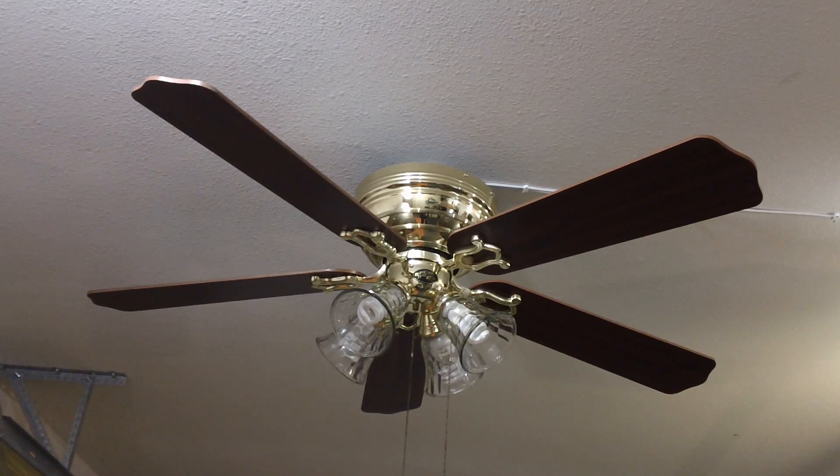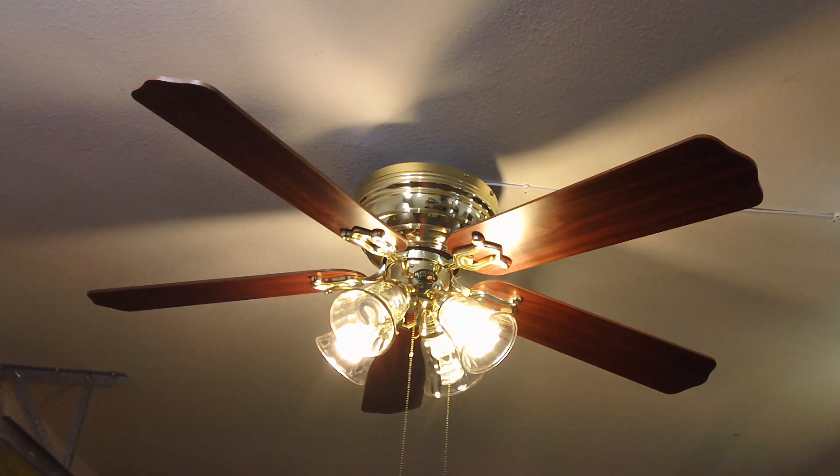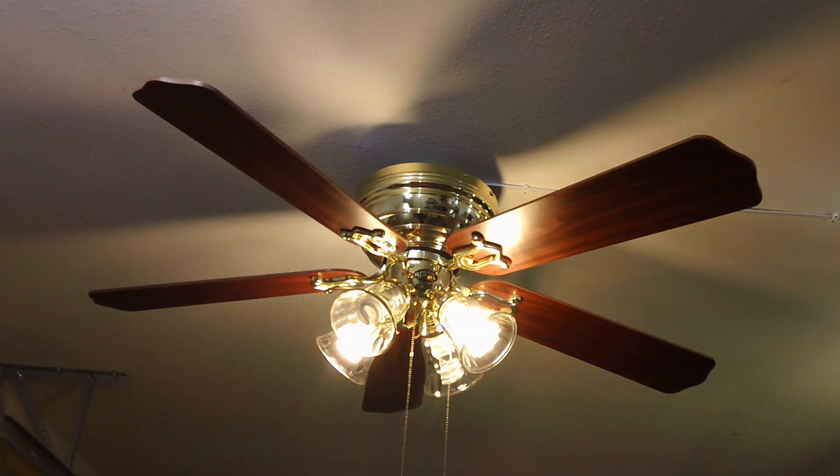I'm going to demonstrate it for you guys now, starting out with the light kit. Since it's on a three-way pull chain, I'll start out with the two-light option. I'm using four 60-watt equivalent energy-saving compact fluorescent bulbs in there, which output a really good amount of light, especially with the clear globes.